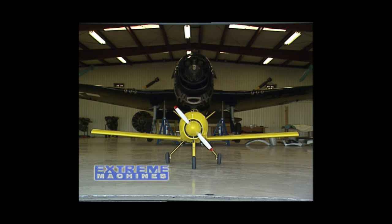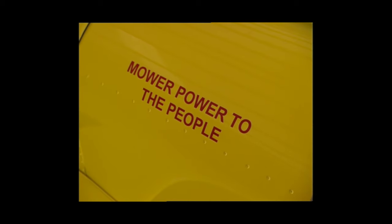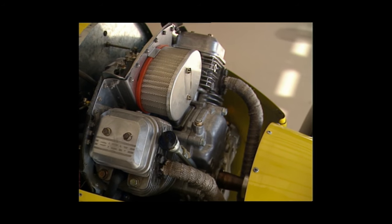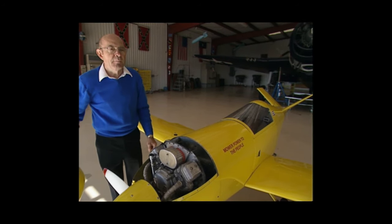The DA11 is Leon's gift to the backyard flyer, powered by, believe it or not, a lawnmower engine. This is a 20-horsepower lawnmower engine built by Briggs & Stratton. They first came out with 18 horsepower, and now with a new carburetor it develops 20. That gives us real good performance and real good economy — it doesn't burn hardly any fuel.